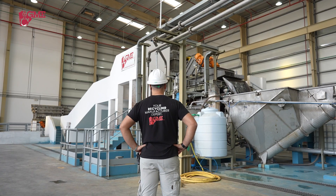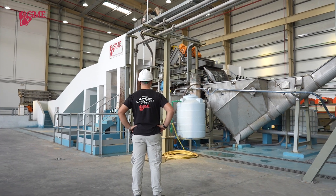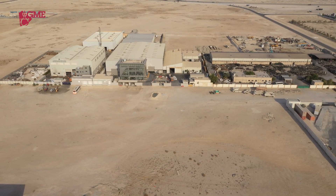In the end, you can count on a gratifying experience with an innovative and successful recycling plant guaranteed. After all, GME's success is entirely dependent on the success of its clients.